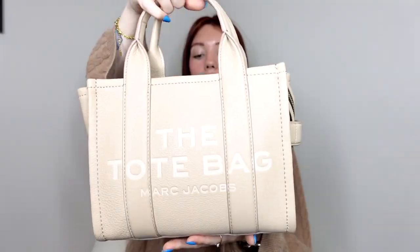Starting off with the look of this bag — it is of course by Marc Jacobs, as you can see right here, and this is in the mini size. Mine is in the color twine. I could not find this color anywhere on the Marc Jacobs website, on Nordstrom, or any other reseller. I had to go to Amazon to find this color.